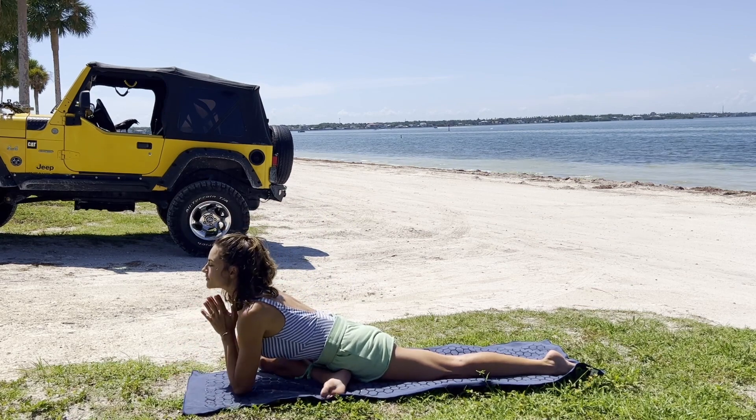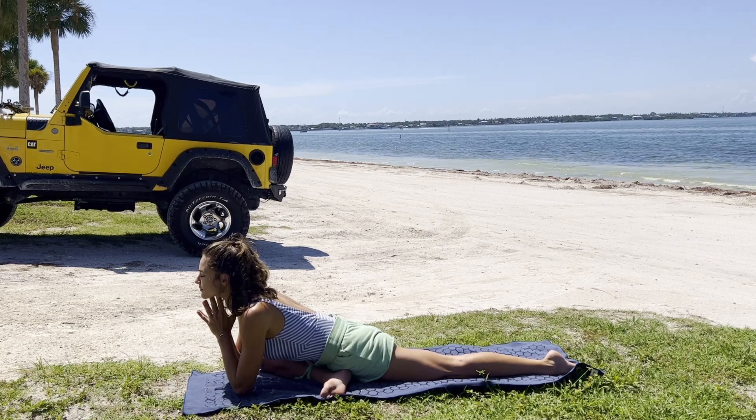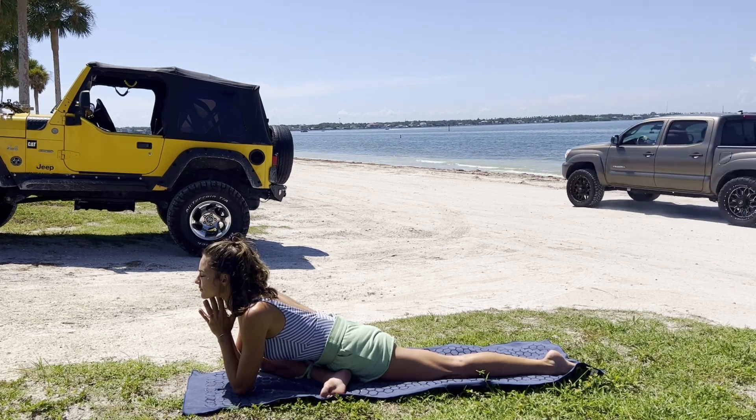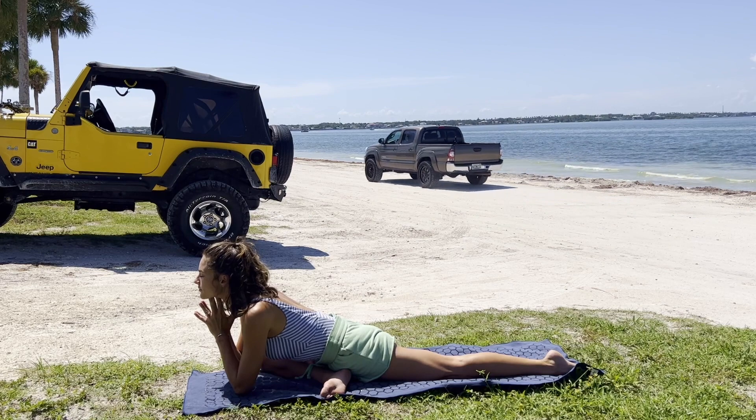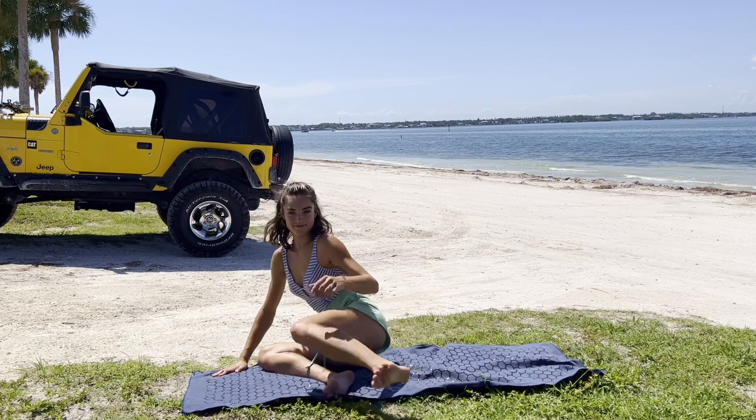Maybe coming down onto the elbows. Just noticing how we feel this morning — how open or how tight. One more breath, and gently press up on the inhale.